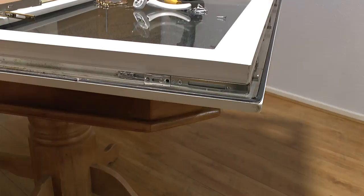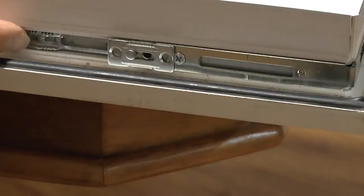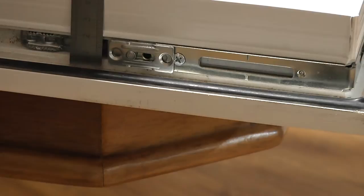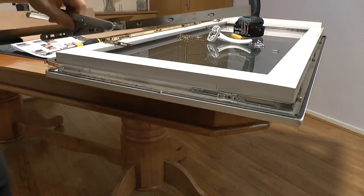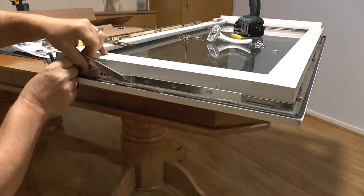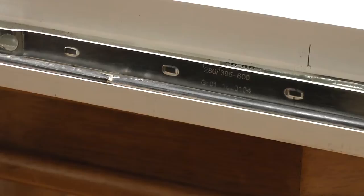And then mark one and a half millimetres away from the edge for where you're going to transfer the mark onto the scissor stay, ready for cutting with the hacksaw. The best way of installing the scissor stay is to open it first, offer it into the corner into the euro groove, and then proceed to transfer the mark onto the scissor stay ready for cutting with the hacksaw.